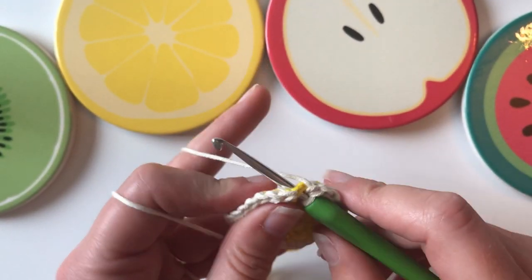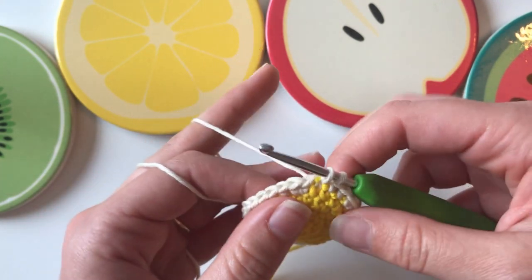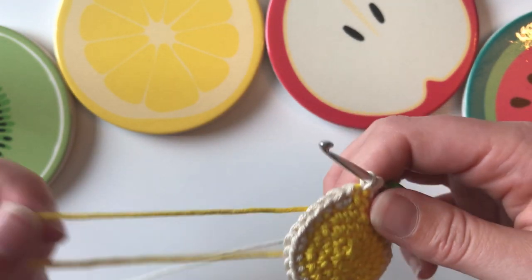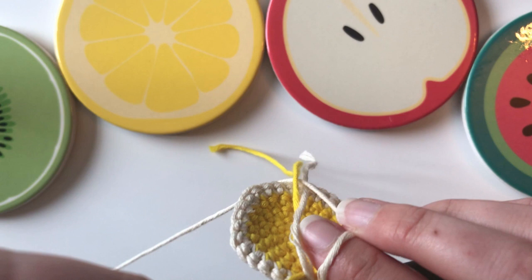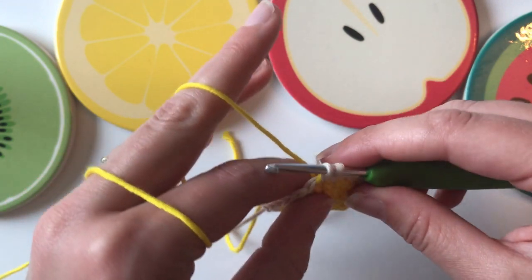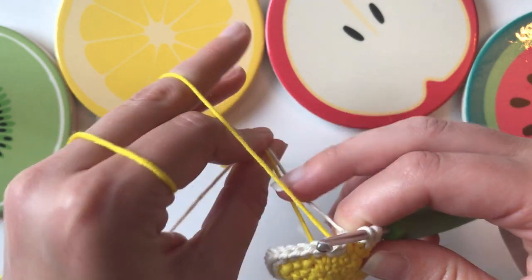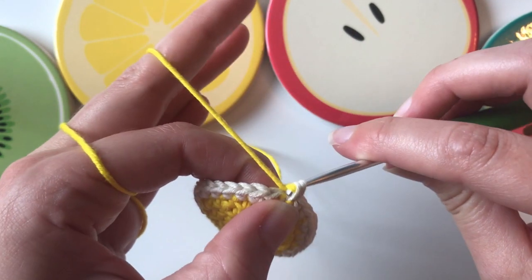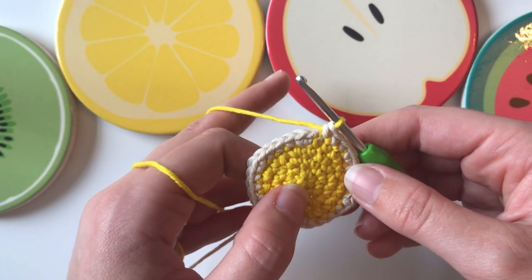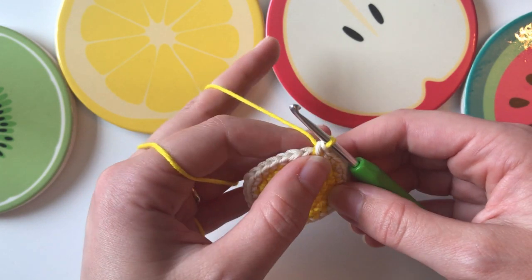Again, I'm not going to finish my final stitch here. I've got my hook through, I'll pull through the yarn — I've got the two white loops on my hook, this is my 30th stitch. I'm going to let go of my white yarn and bring the yellow yarn back, since it's already attached at the back because we didn't snip it off. Just finish that final stitch with your yellow.